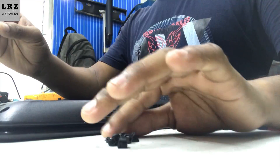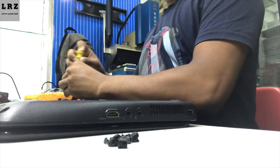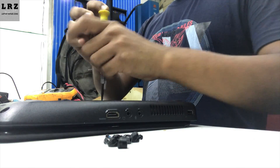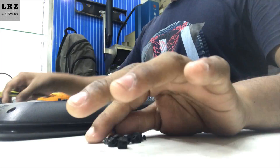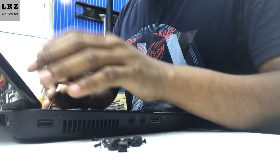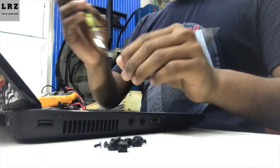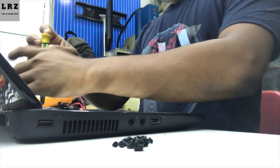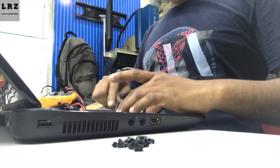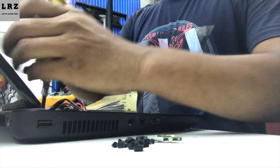The Dell laptop DC port has three pins: one is 19 volt, one is ground, and one is PS ID — this is the center pin in the DC port. When we connect the adapter, the SIO detects the adapter type through the PS ID signal. If PS ID is missing, the SIO cannot detect the adapter type, and in this condition your laptop will turn on but the battery may not charge.